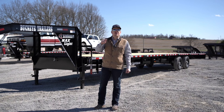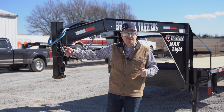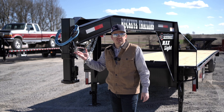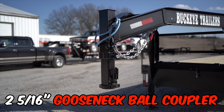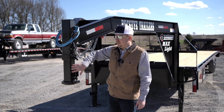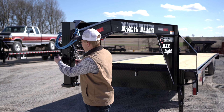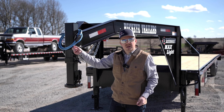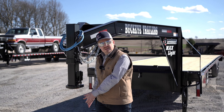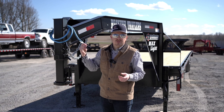Let's do a walk-around of this trailer starting at the front and working our way back. The coupler on this trailer is your standard two and five-sixteenths ball with a 25,000-pound rating. This is also exchangeable for your kingpin merely by pulling this pin, loosening the jam nuts, sliding out our ball coupler, and sliding in our kingpin adapter.